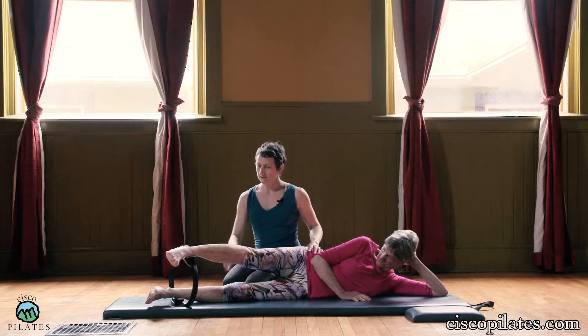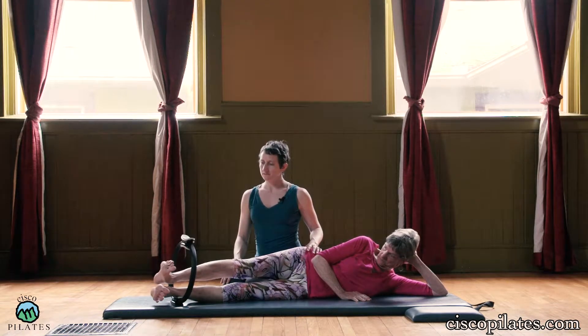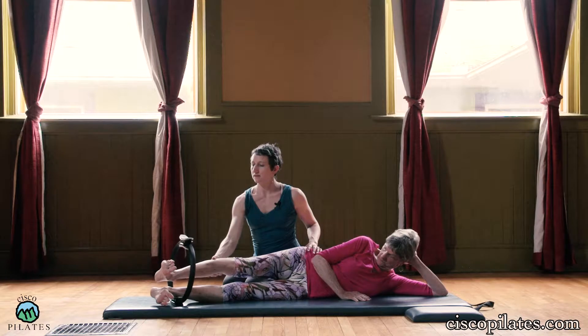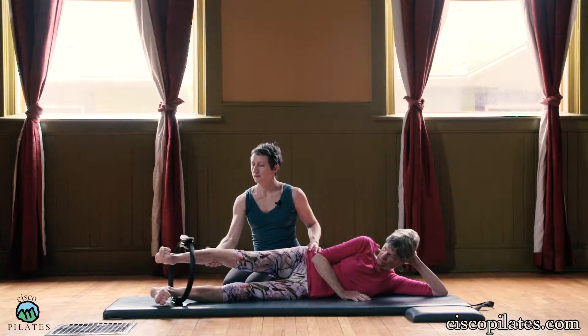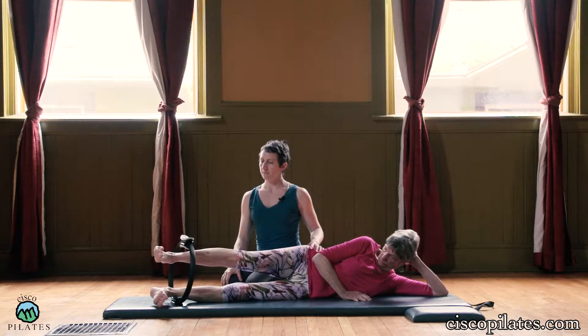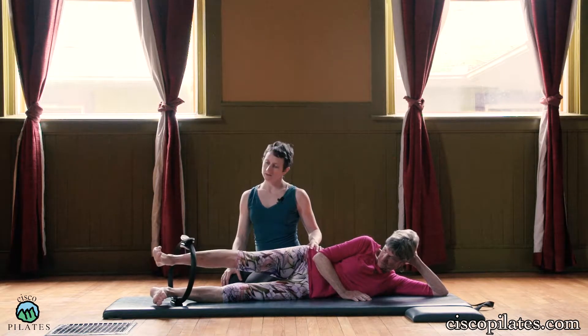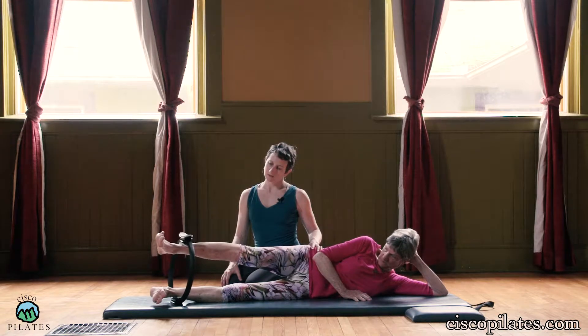Now take this leg inside the circle. Flex all ten toes. You're going to press it up and then down. Press it up and down — like you're trying to stretch the circle. Push. Push.